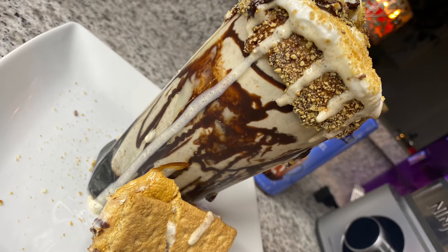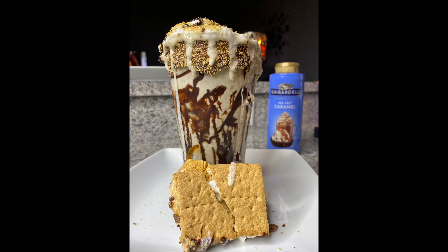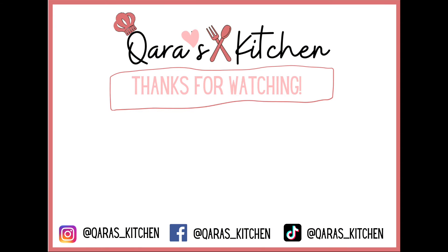All you do is pour it up, top it with some whipped cream, some graham cracker crumble, and some chocolate syrup and you're done. I hope you guys enjoyed today's video — please like, comment, and subscribe and I will see you in my next video.